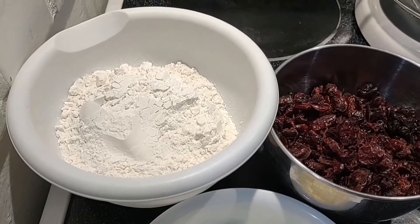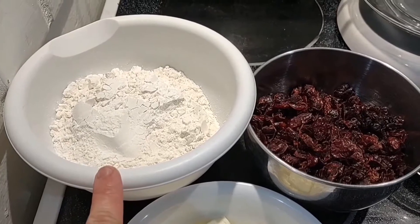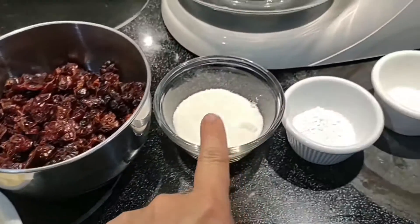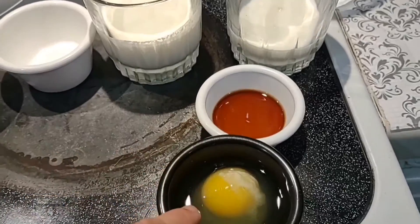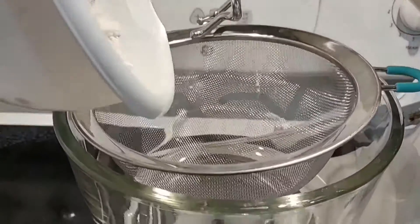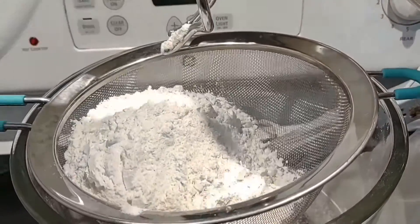Hello everyone, today we're going to make cranberry scones. We need all-purpose flour, cranberry, butter, sugar, baking powder, salt, whipping cream, milk, vanilla, and egg.